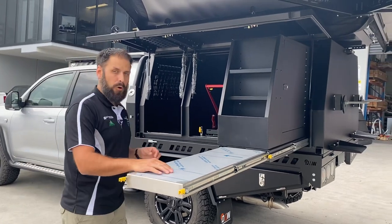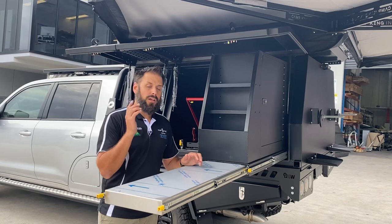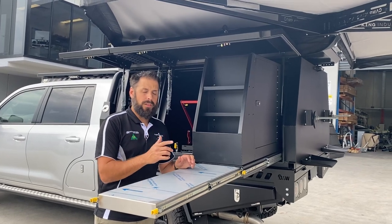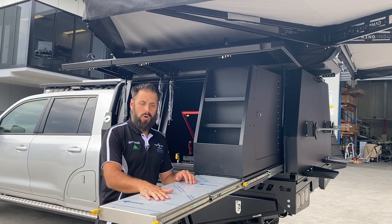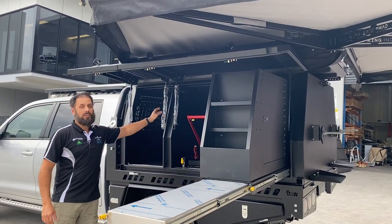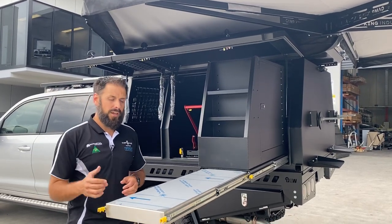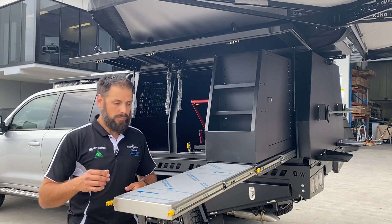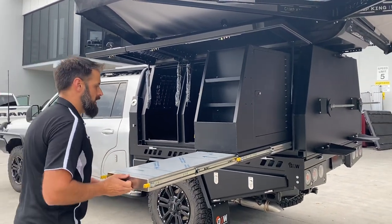Along the front there's a stainless steel pull-out table. We've left the protective film on to protect the table itself — the customer is down in the ACT — and we're leaving the bags on all the gas struts as well to protect them for the customer. When it gets down there they can pull those off. It's a really big table, a nice unit, and it just folds away really easily.